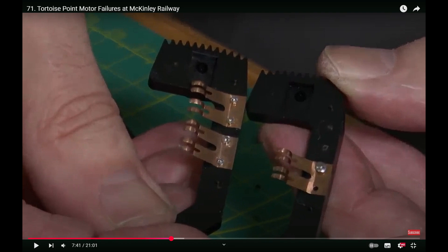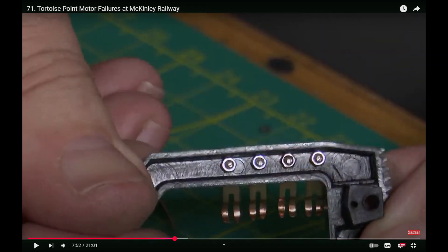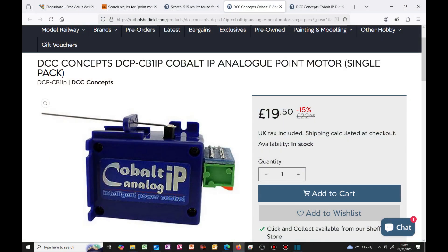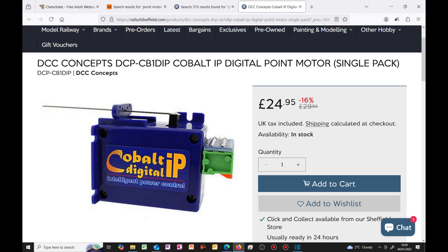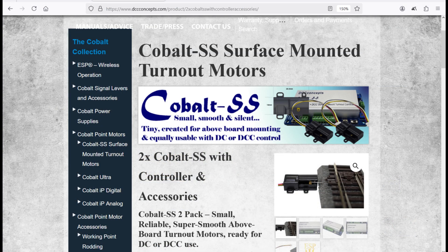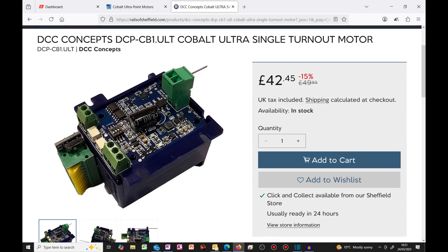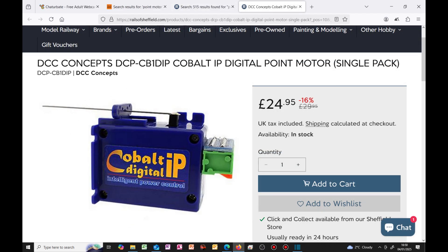DCC Concepts make four types of slow action motors. The first being the Cobalt IP Analog, the second the IP Digital, the third the Cobalt SS, and the fourth the recently introduced Ultra. Nearly half of the point motors installed on this layout are the IP Digital motors. These are exceptionally easy to install and program and I will be producing a video showing how to do this in the future. I am extremely pleased with them and have found them completely reliable.